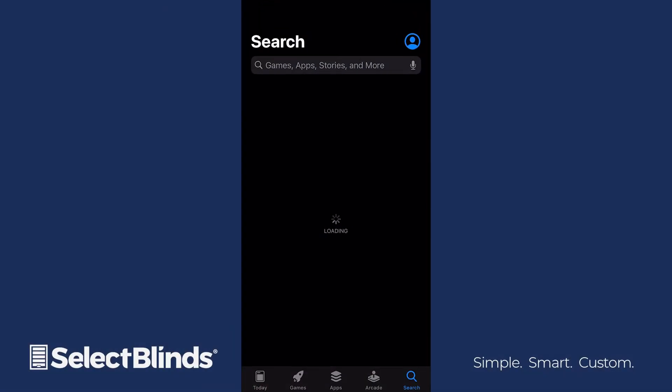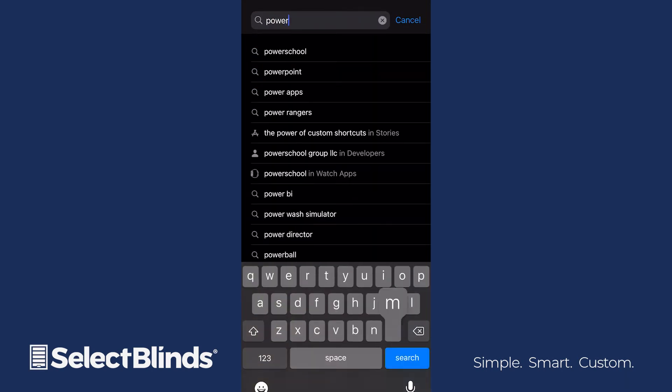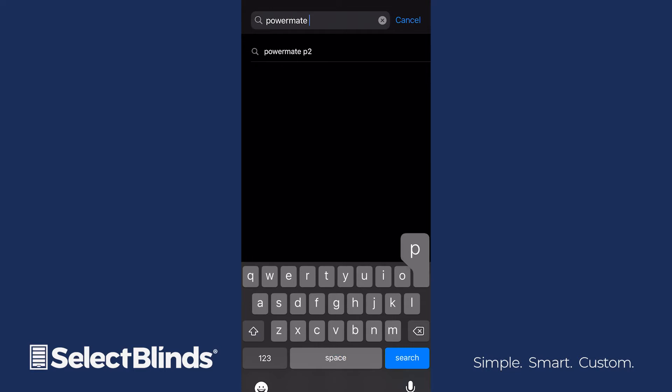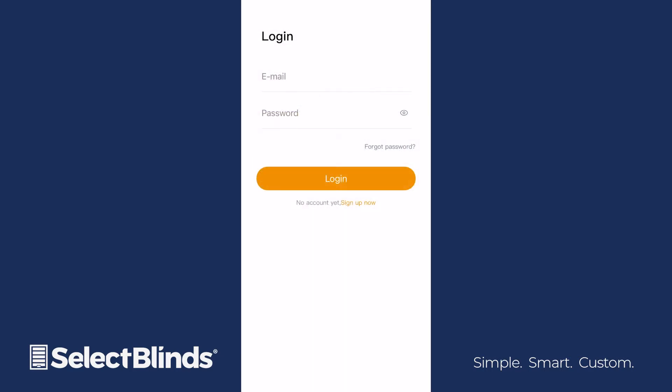Open the App Store or Google Play Store on your smart device and enter Powermate P2 in the search bar. Make sure you select the correct app and then download it for free. Open the app once it's installed and register your account using a valid email address.